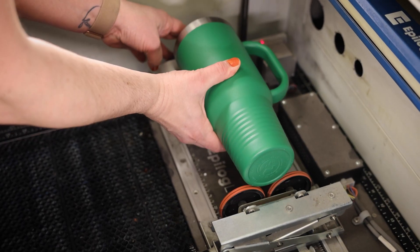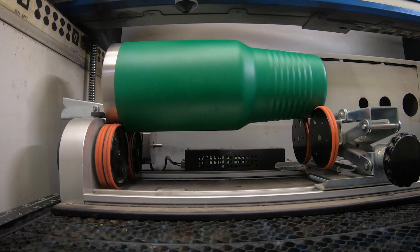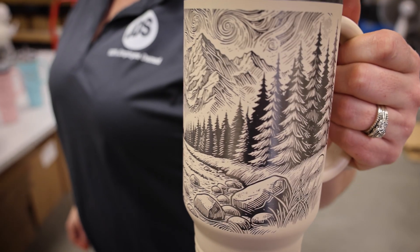Rotary attachment — engraving tumblers or mugs. While some smaller areas can be marked with your drinkware stationary, you need a rotary tool if you're looking to engrave designs that wrap around the drinkware for a clean, even mark all the way around.